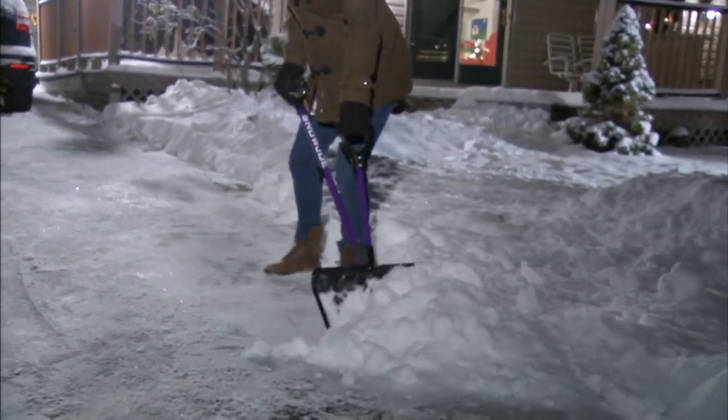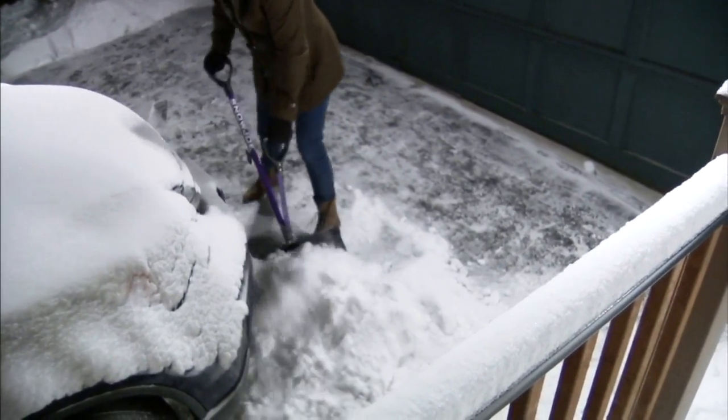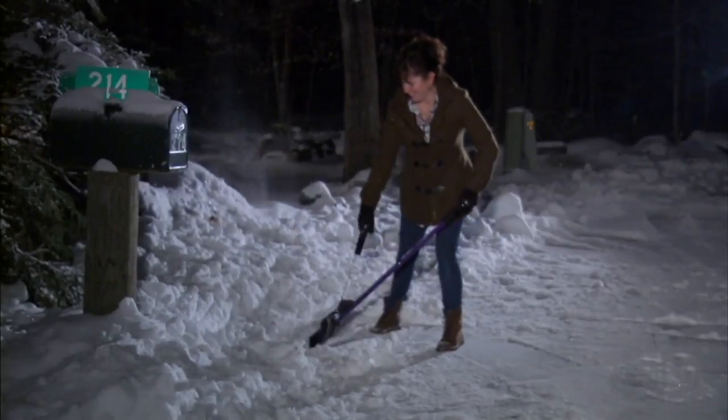It is the Shovelution. So what it is, it's a way of shoveling that puts your body in a better position so there's less strain, it's easier, you work faster — wet snow, light fluffy snow, whatever it is.